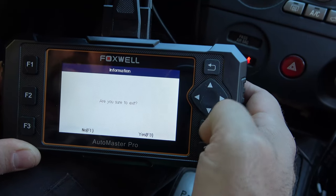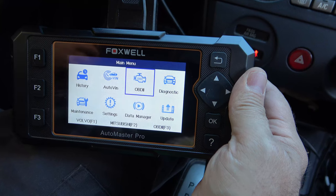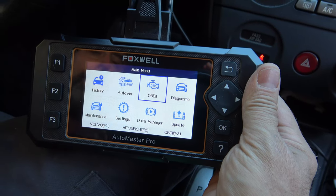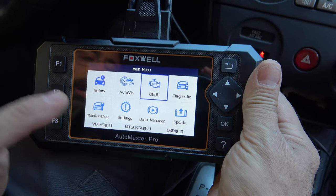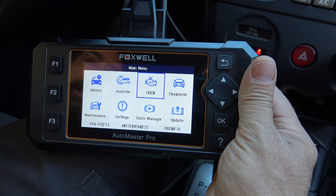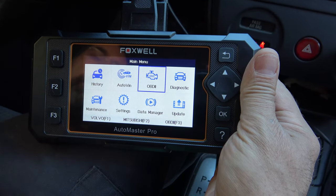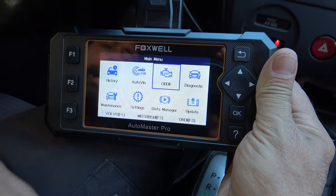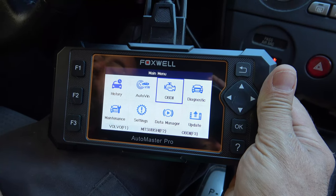Alright, let's wrap this thing up. That is the Foxwell NT624 Elite — not a bad scan tool. It is not a pro-level scan tool and it is not a basic GS-level scan tool; it lies somewhere in between. You're going to give up some speed of a professional scan tool, but in return you'll get a lot of functions and be able to dig deeper than a general OBD2 scan tool gives you. A pro-level tool gets you all these functions maybe a little faster due to a better processor. I'll leave a link to purchase it in the description below. If you like the video, think about liking and subscribing. See you next time — take care.